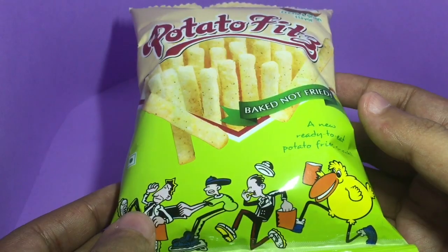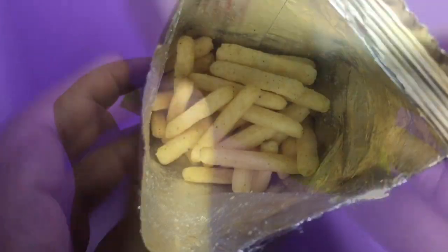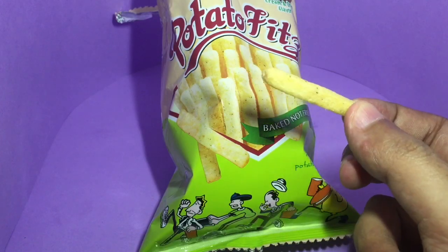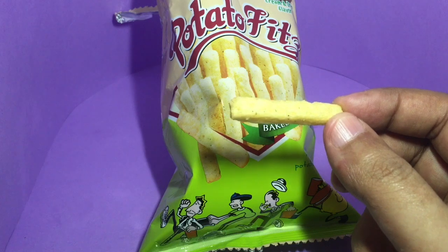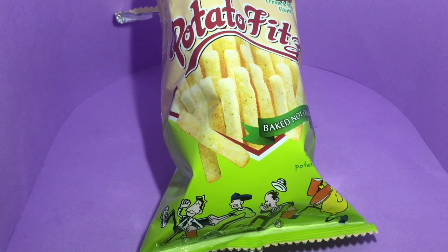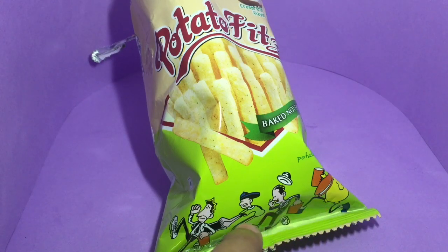Let's taste it — that's how it looks, and it's really spot-on. It's really crispy, like a french fry, and very lightly seasoned, but you can really taste the cream and onion flavor. Maybe one day I'll figure out what that cartoon means. Quite nice.